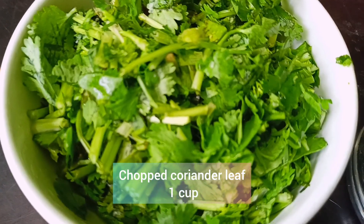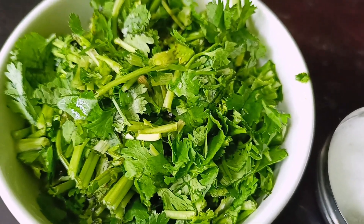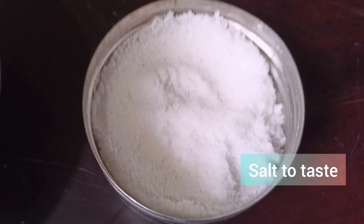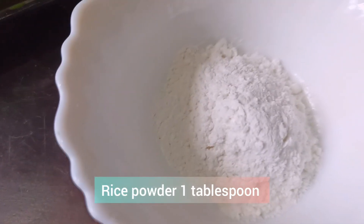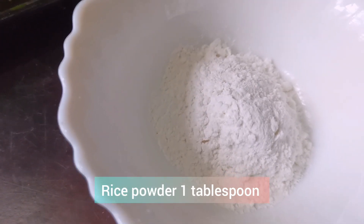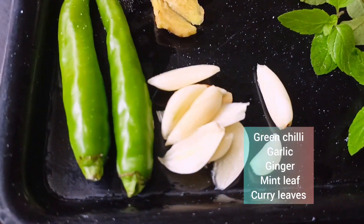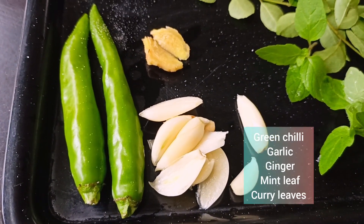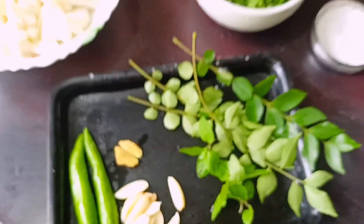The ingredients for this recipe: 1 cup of garlic, 2 tbsp corn flour, 1 tablespoon of besan, and 2 tablespoons of besan.